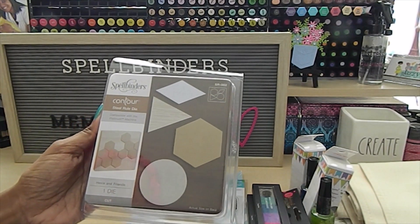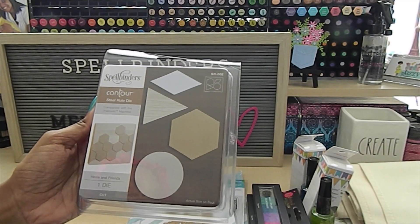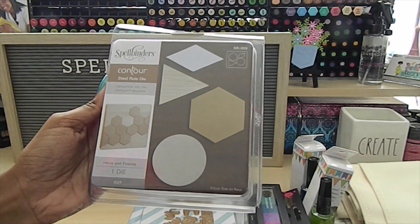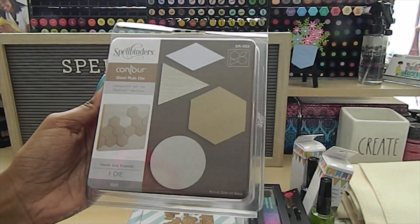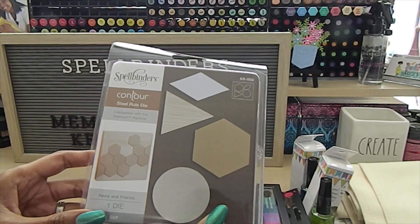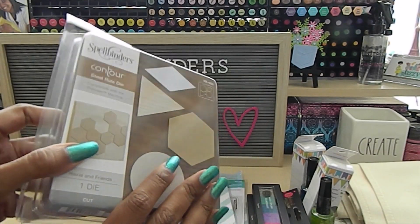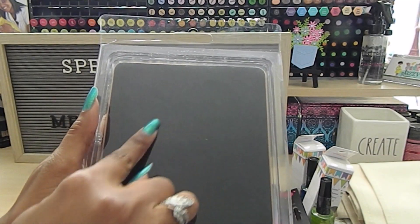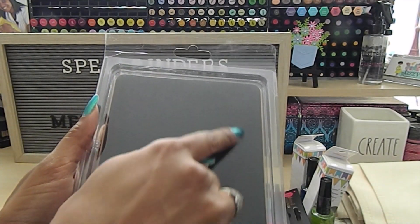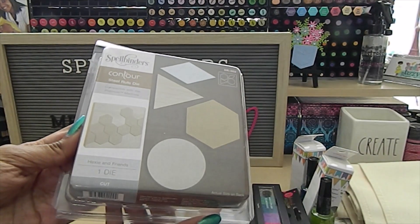The first steel rule die I got is called Hetzy and Friends. It has a lot of different shapes — the diamond, triangle, hexagon, and circle. I picked this up because you can make a lot of unique things with these shapes. On the back you can see the different shapes, and basically the die lines up and cuts out those images. Really neat.